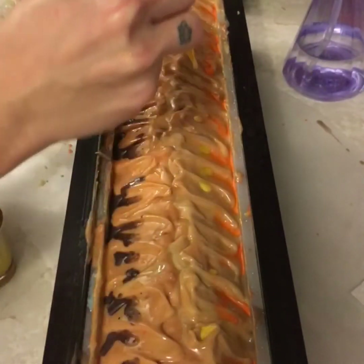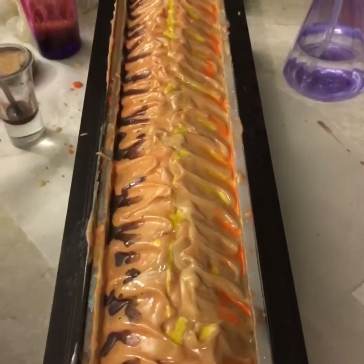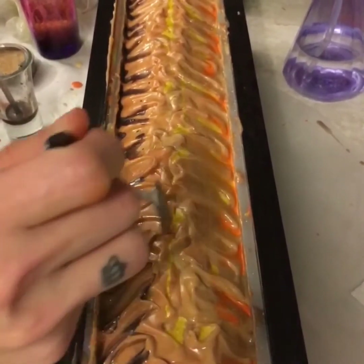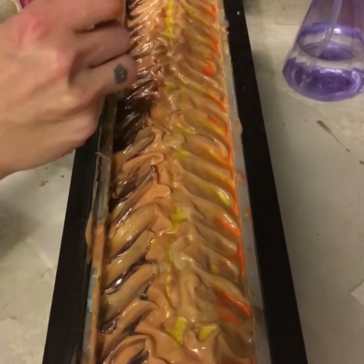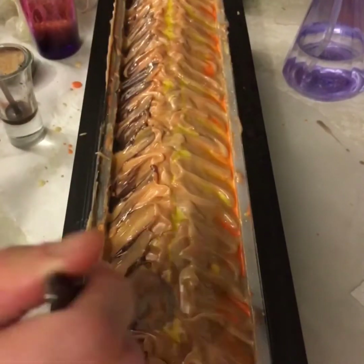I'll now add a little bit of yellow on the same side as the orange, and will now drag the mica to kind of paint the top of the soap.